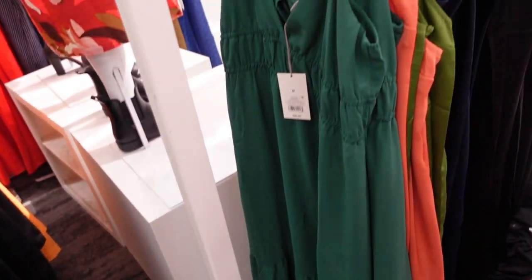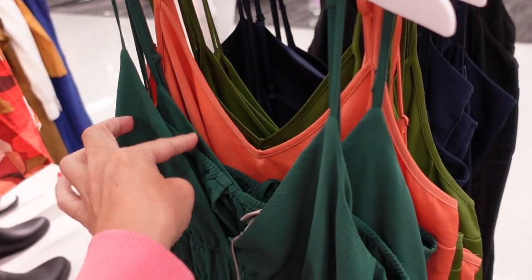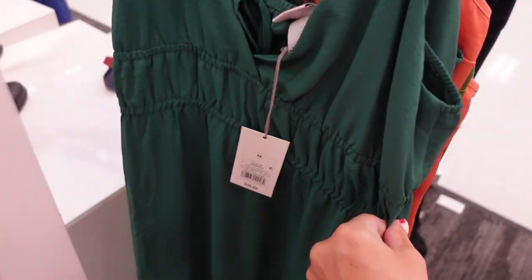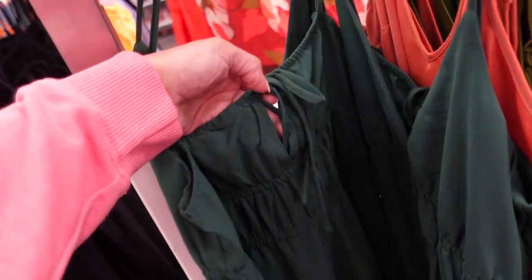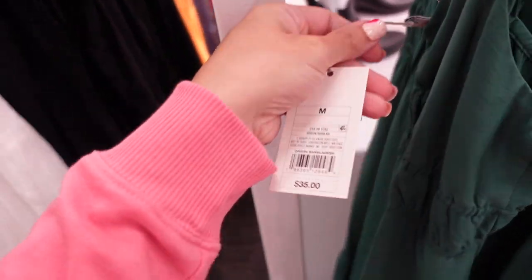New color in this little smock dress from A New Day. This one has thin adjustable straps, a V-neck with elastic under the bust, a flowy fit through the body, a little tier at the bottom, and a tie in the back. They are $35.